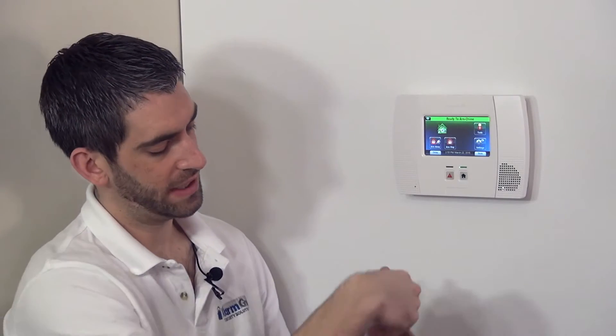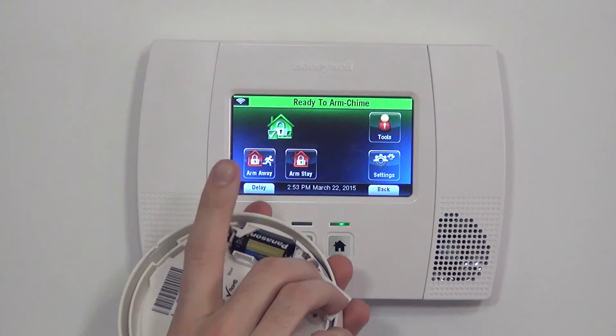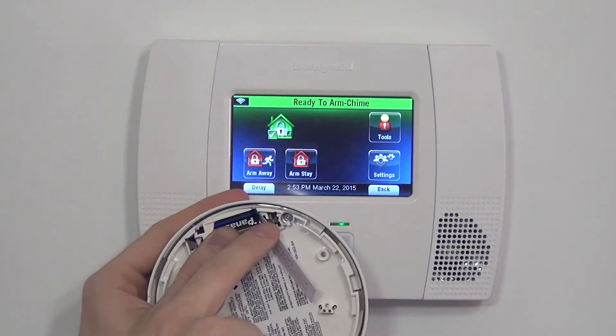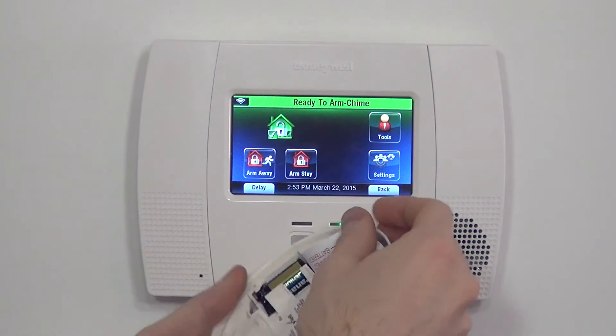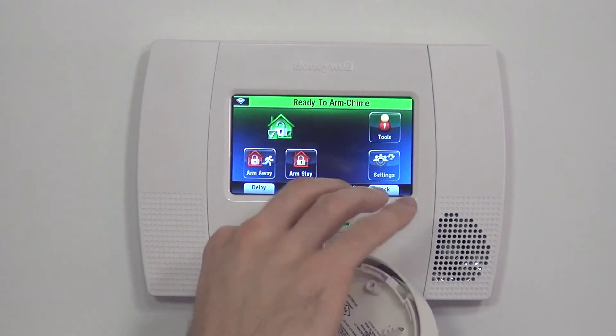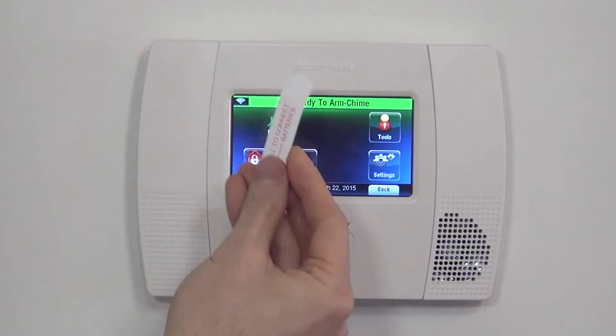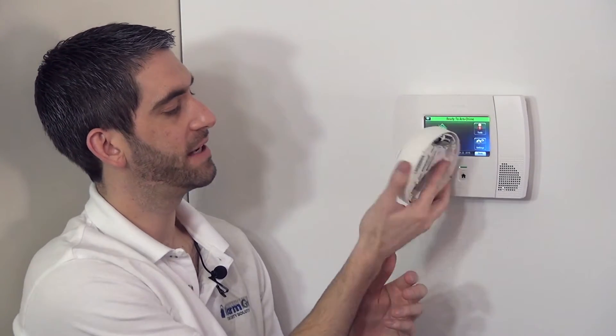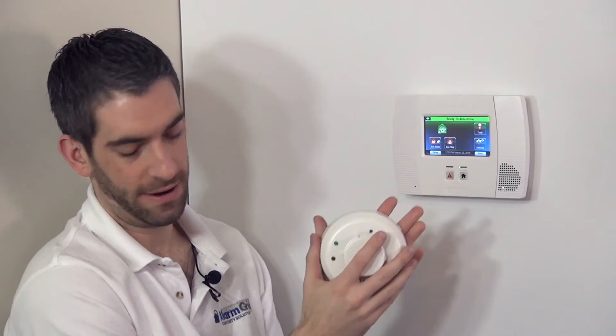On the inside, we have a CR123A 3-volt lithium battery. It comes with a battery tab which prevents contact from the positive side of the battery. To power the unit, we simply remove the tab to connect, and the battery is live. The sensor has power now.